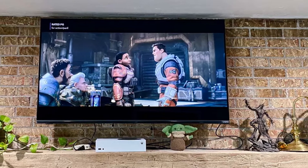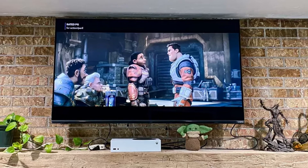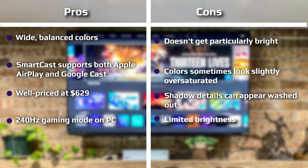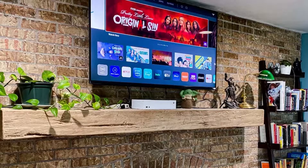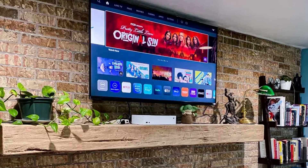The plastic remote sports a matte black finish and looks and feels elegant, almost as if it was made of metal. A large circular navigation pad sits in the middle, while power, home, settings, and input buttons reside above it, alongside dedicated service buttons for Amazon Prime Video, Disney+, iHeartRadio, Netflix, Pluto TV, and Vizio's WatchFree+ channel, similar to Pluto TV. The top of the remote also houses a pinhole microphone and an indicator LED. Back, closed caption, and voice search buttons are all below the navigation pad, along with a volume rocker.